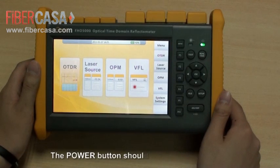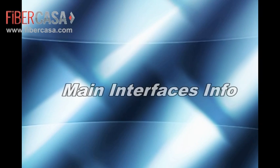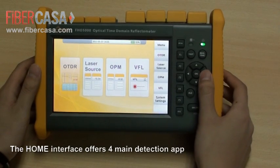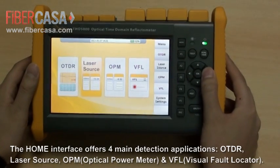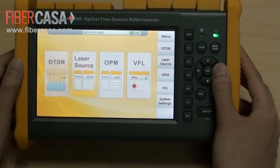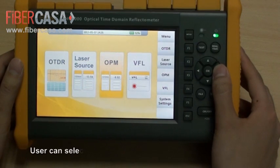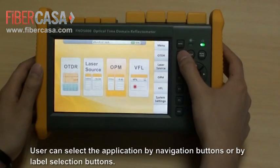The power button should be pressed for over two seconds. The home interface offers four main detection applications: OTDR, laser source, OPM, and VFL. Users can select the application by navigation buttons or by label selection buttons.